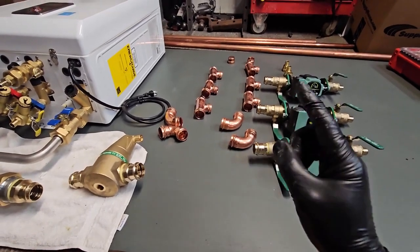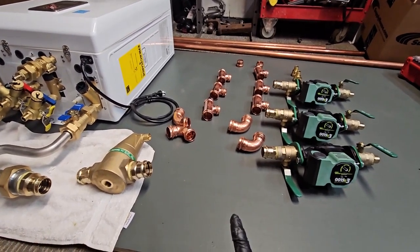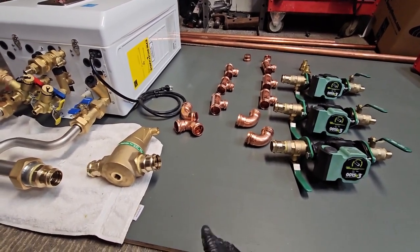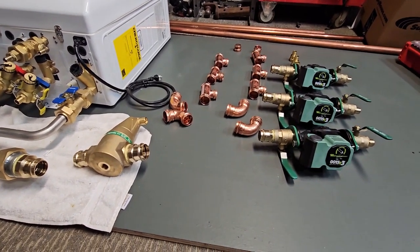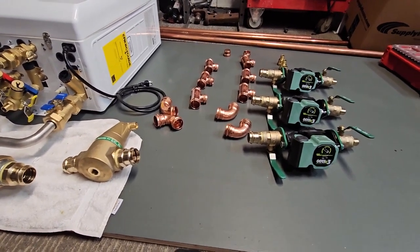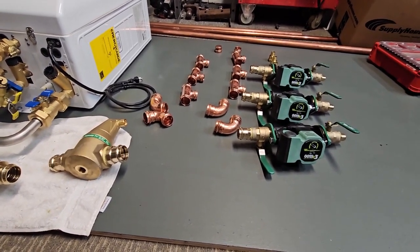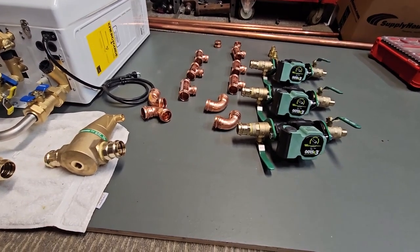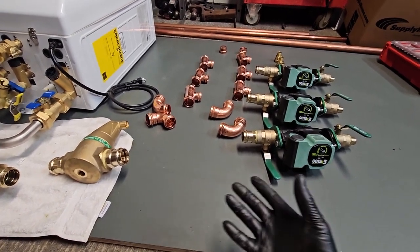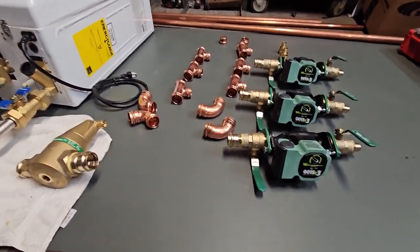We're going to do the staple-up system the correct way — heat transfer plates, double runs through the joist, and insulating it correctly. A lot of people use foil, but my preferred method is using actual R13 fiberglass insulation. The bubble foil from my experience does absolutely nothing. R13 will still radiate heat through it slowly, but what you're really looking for is that initial kick-on — it keeps the heat trapped long enough to radiate up through the floors, especially with the heat transfer plates.